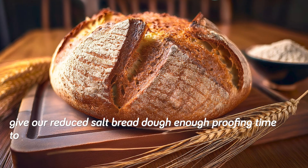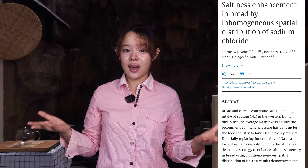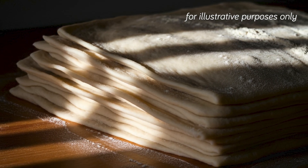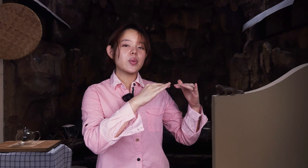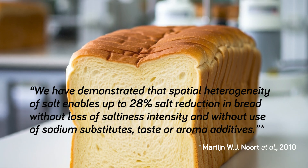We can take away a pretty simple idea from this paper: give our reduced-salt bread dough enough proofing time to get nice and fluffy, which also gives us a saltier bread with larger pores. This next paper has a very unexpected tactic — instead of mixing salt uniformly into the dough, researchers distributed it inhomogeneously, putting different amounts of salt into different layers of the bread dough. Multiple doughs with different salt contents were rolled out into sheets and layered on top of each other, then baked into loaves. After testing with a sensory panel, the researchers found they were capable of a 28% salt reduction in bread without loss of saltiness intensity using this method.